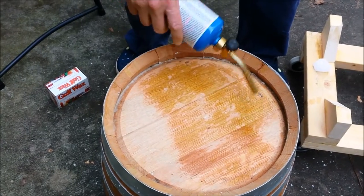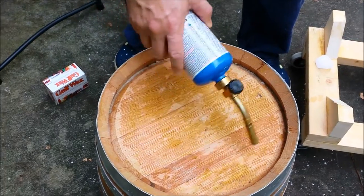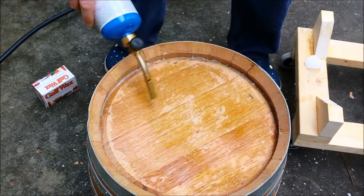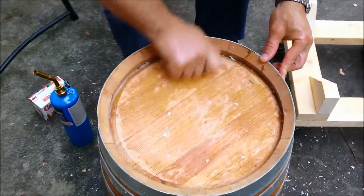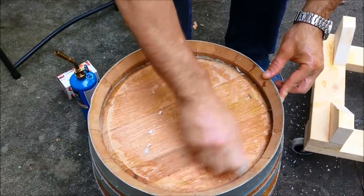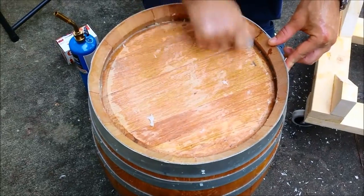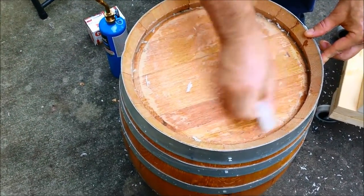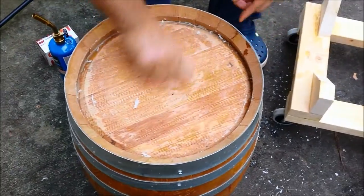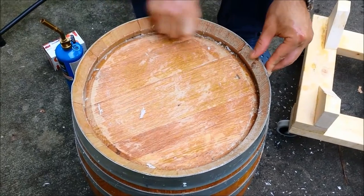I'm just kind of melting it in, letting it run through the cracks. Anywhere where I'm seeing some dry areas, I'm going to come back over it again, hitting it a second time with the wax. It's going to be a little hotter this time from the torch, so it'll pull off a little better. When you're torching, you don't want to force it because you may burn the wood, so if it's not easily melting, give it a stop and hit it again.